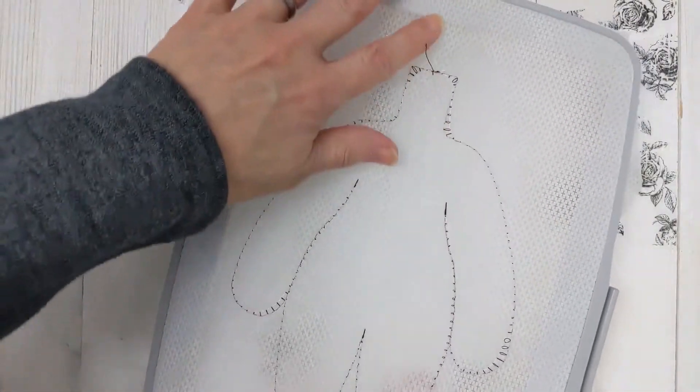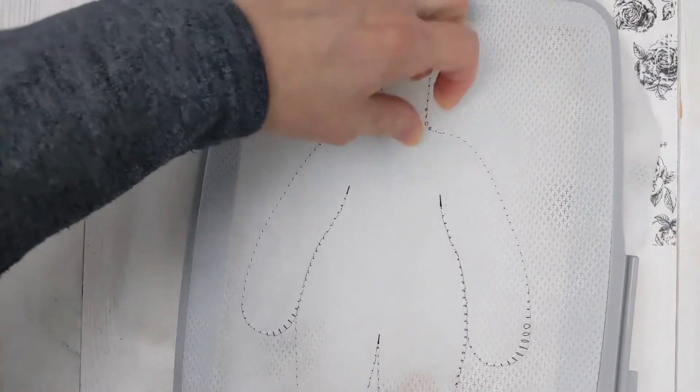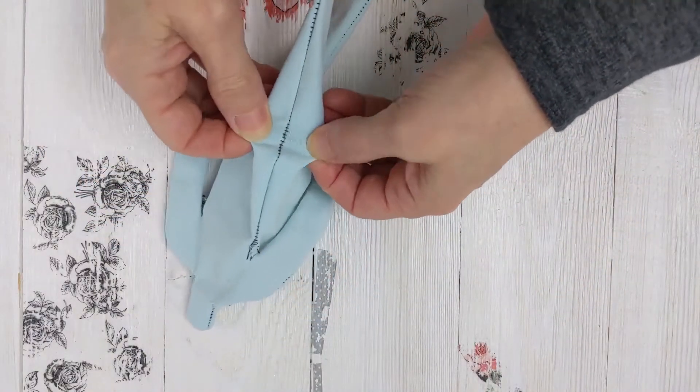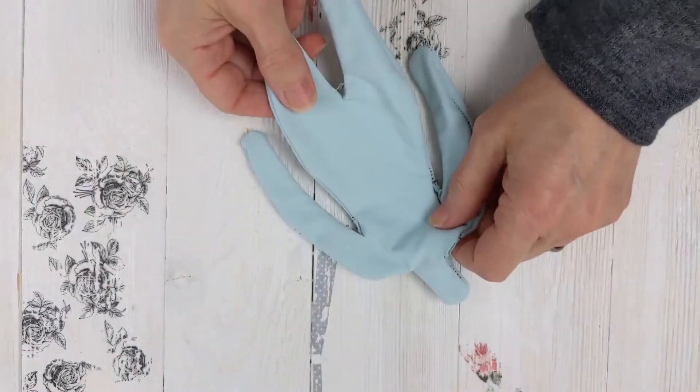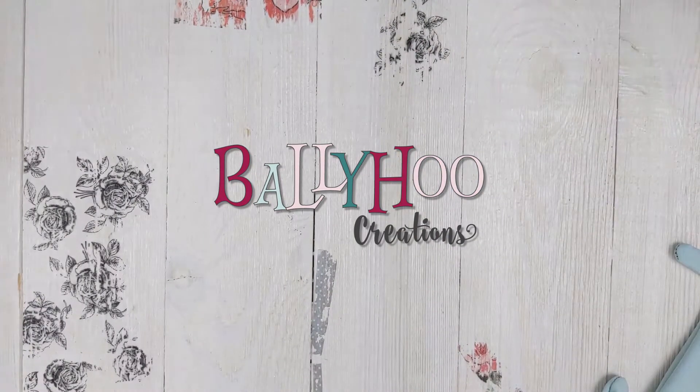Has this ever happened to you? You were doing an in-the-hoop project, you put your placement on the stabilizer and it looked like the stitches were just coming right off? Or maybe you finished your in-the-hoop project and your seams were so loose it looked like they were going to fall right apart? These are tension problems and I'll show you how to fix it for your in-the-hoop projects on this video.